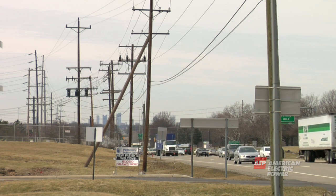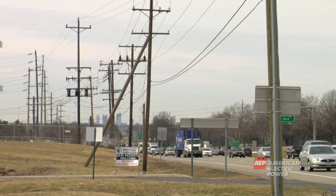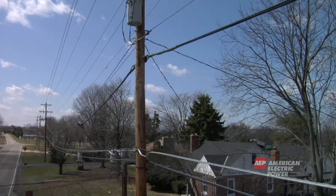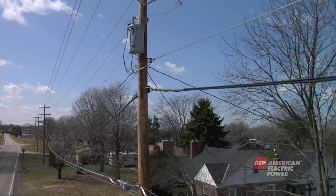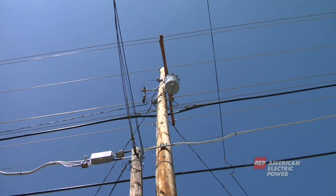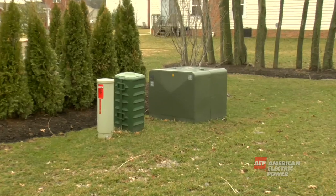After electricity has been made and transmitted to your city, it's time for it to be distributed to homes and businesses. The distribution system carries electricity at lower levels for shorter distances, such as from city to city or neighborhood to neighborhood. Like the transmission system, these smaller distribution wires are held up by distribution poles or buried underground.